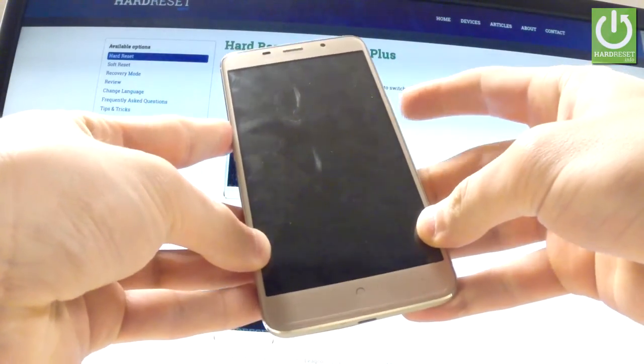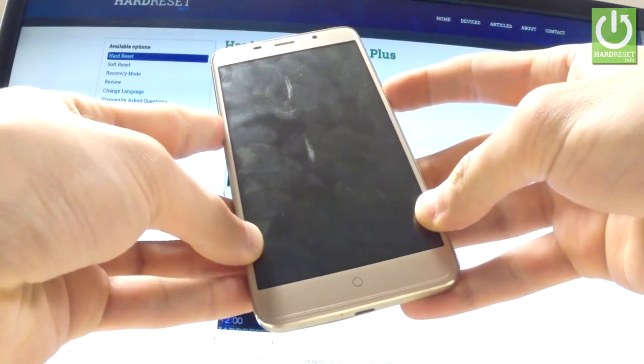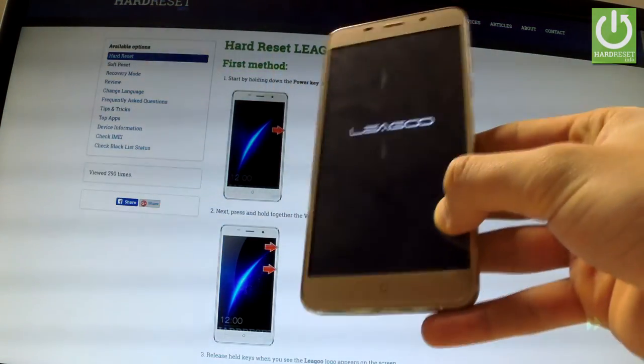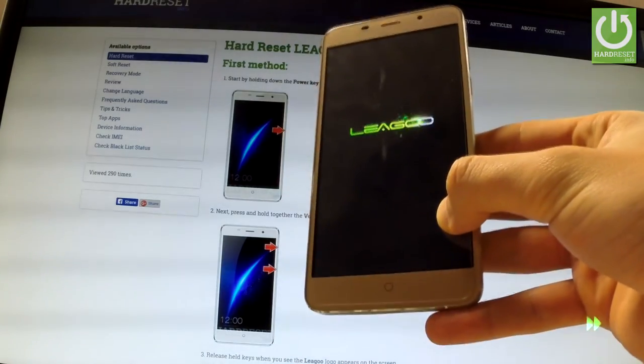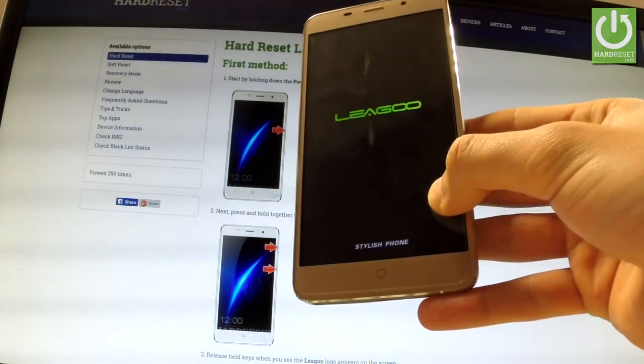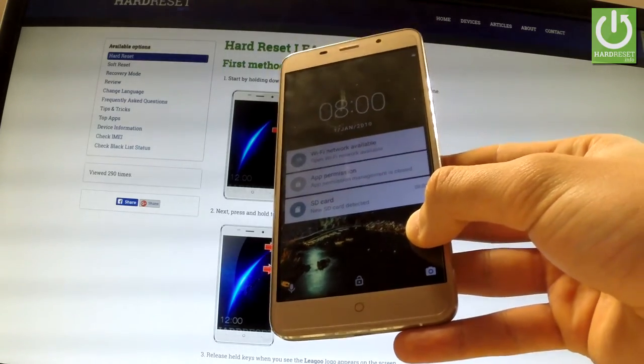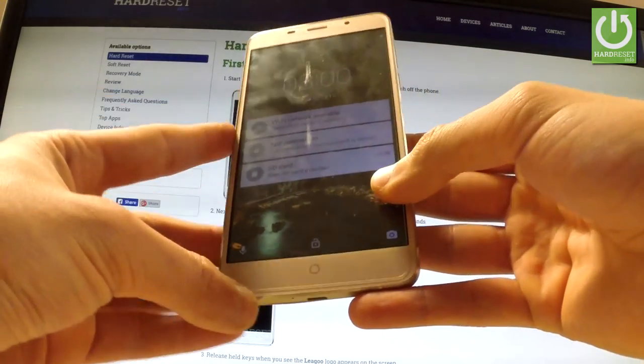Switch on your device by holding the power key. Excellent. Let's check if our cards are working properly.